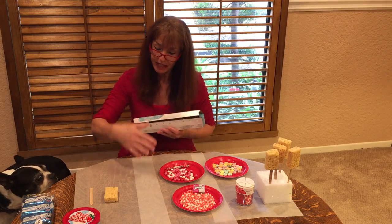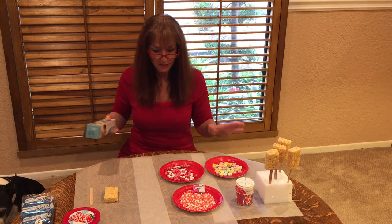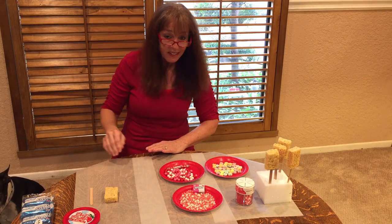I have my wax paper and I'm laying it out. Normally I'd probably do this in the kitchen, but to show you I'm doing it here on this table. Cover your table so it will be easy cleanup.